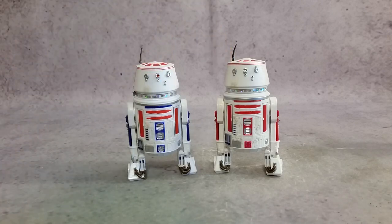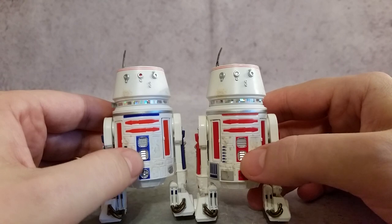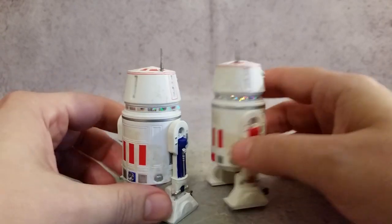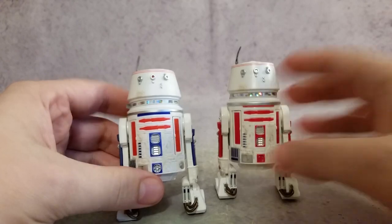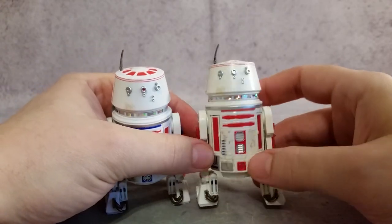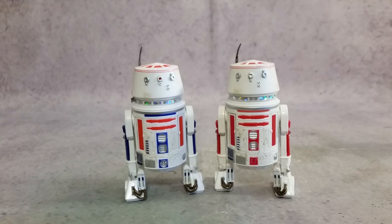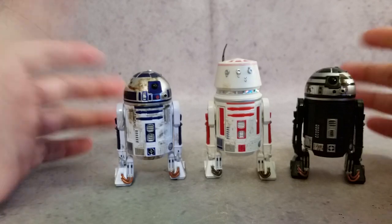Some of the color differences: you can see the blue line up here and the blue right here where this one's red. Over on the side you've got blue versus red, and then down here and on the back as well — blue versus red. Other than that they're exactly the same mold. This one has a little bit of dirt, and this one has some light dirt too. So at first glance I thought they were the exact same figure, but they're not — it's a completely different droid, even though they're very similar.